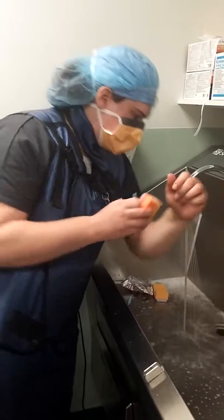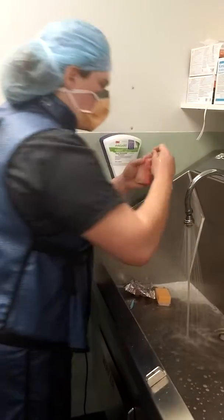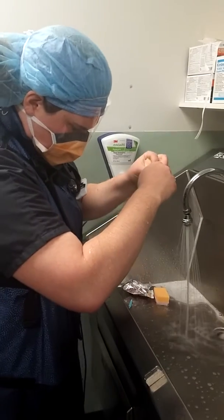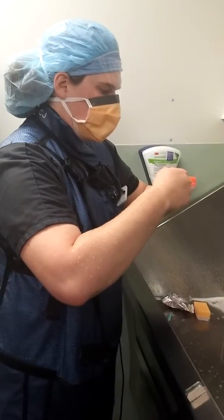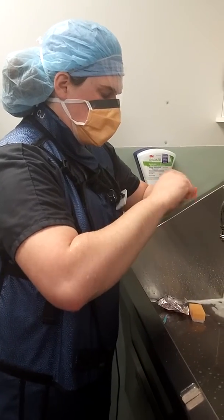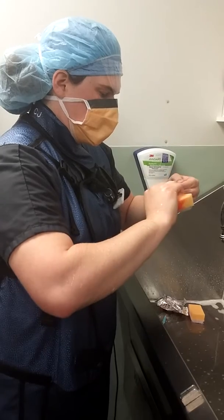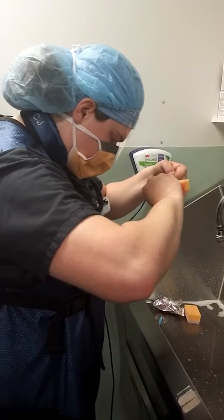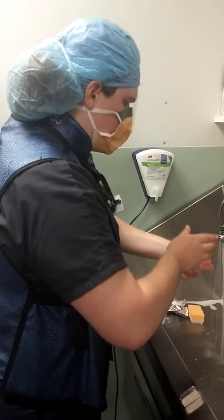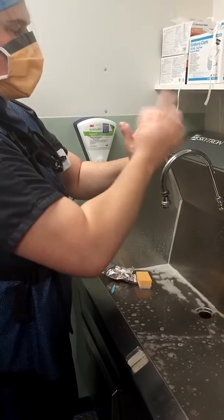You're going to tickle the water. You're going to keep your arms at that angle so that everything drips from your fingers to your elbows. You're going to clean your fingernails out after lunch and maybe first time of the day. And that's how you do that.